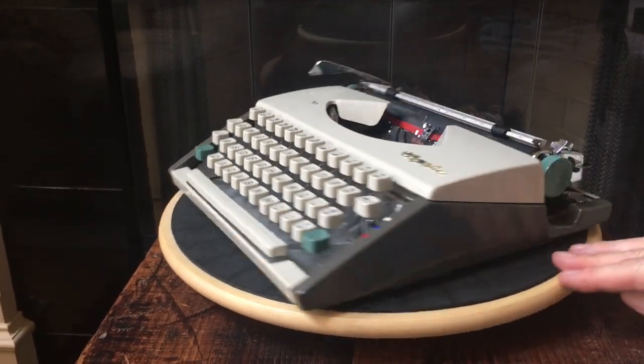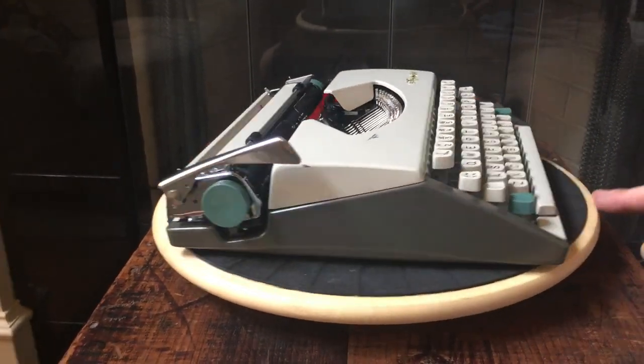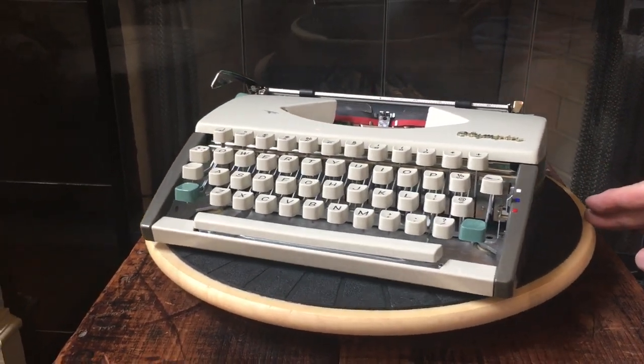If you are interested in buying this typewriter, you can contact us directly or we'll put a link to the eBay sale in the comments below. Thank you for joining us at Typewriter Rinse — be sure to share, link, like, and subscribe. Bye!